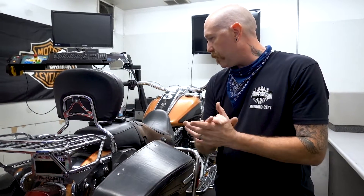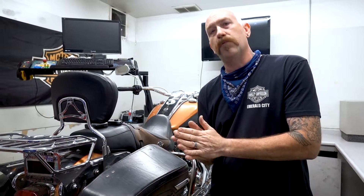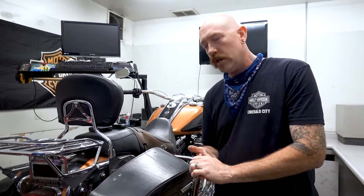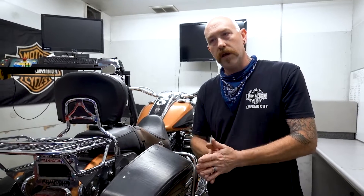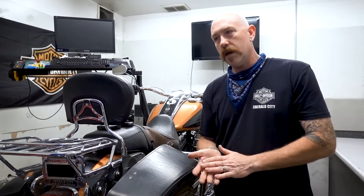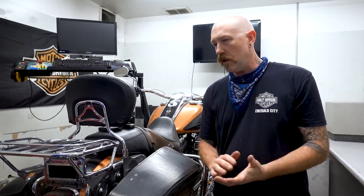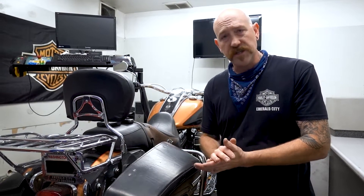With all that being said, these are the two big situations. Anytime you have a performance upgrade that you want to do — if you do a stage one — we highly recommend doing a tuner. These motorcycles do run very lean from factory; that is an EPA situation, there's no way around that. That is why we have the tuners, to get a little bit more fuel to it. So anytime you do any kind of performance upgrade — if you do a stage one kit with just some mufflers or a high-flow air cleaner —